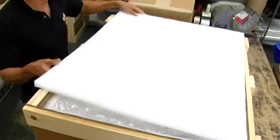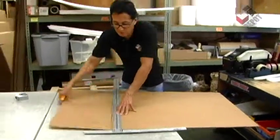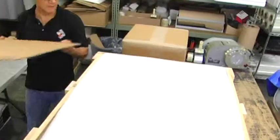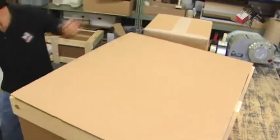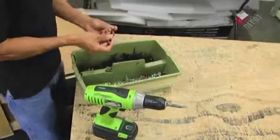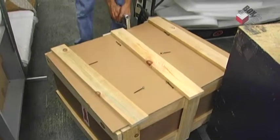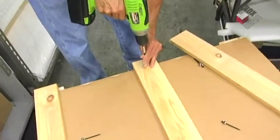Then we enclose the crate with a foam sheet and a sheet of cardboard. We seal the crate with three blocks of wood and we use some nails and a screwdriver. We staple the cardboard onto the crate and then we seal the crate.